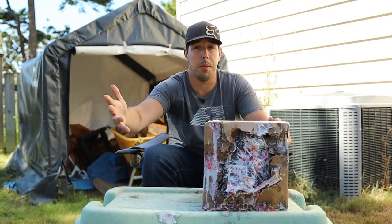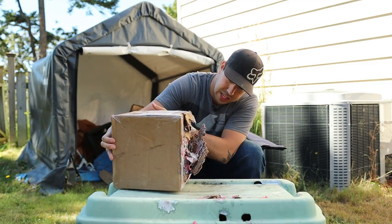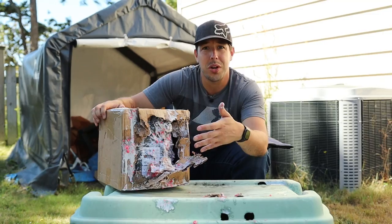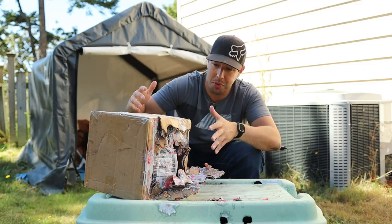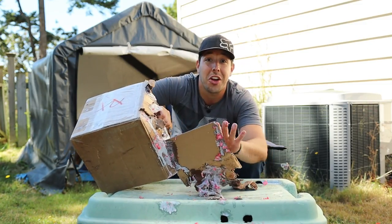First and foremost, I'm not sponsored by Carbon Paintball in any way, shape, or form. They basically sent me this paintball mask saying, hey, we just want you to try it out. I'm hoping I didn't destroy anything — I might have. Carbon, if I destroyed this, I'm so sorry. Everything's just dripping away. Kind of glad I brought this towel because I'm probably going to need it. Let's tear this thing open now that I've destroyed the box — hopefully not the contents.